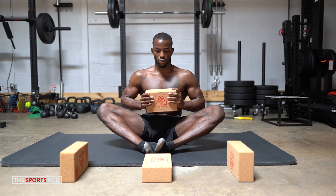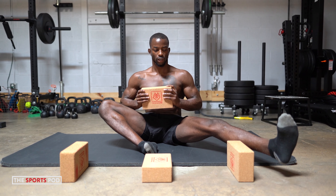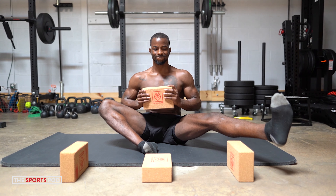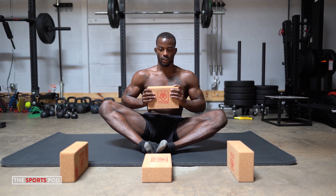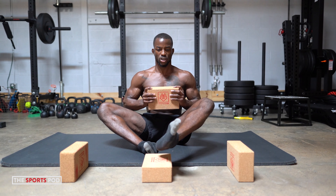And now we're going to continue on with the same thing. Inhale big, exhale, send that tension. Turning everything on, keeping yourself engaged the entire time.